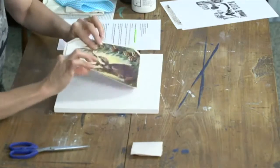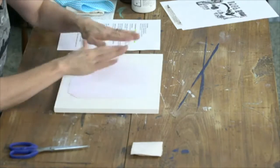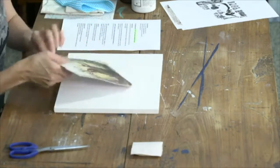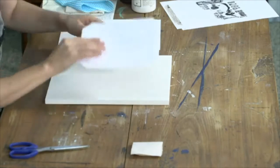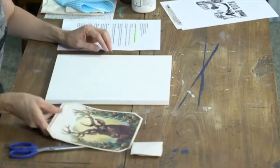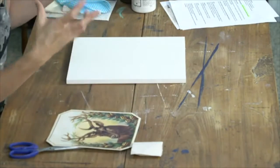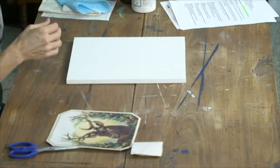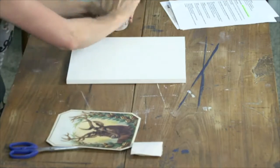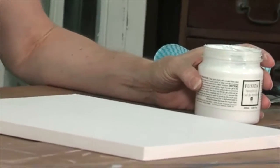We've printed out our graphic and we're going to be putting it straight down on the board. I think I'll put mine long ways today — so there's our deer, we're going to be putting it down this way. There are so many different transfer mediums you can use out there. I'm just using Fusion's transfer gel today. I've used Mod Podge before. Some people have even used Elmer's craft glue.